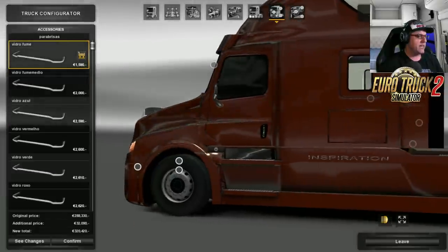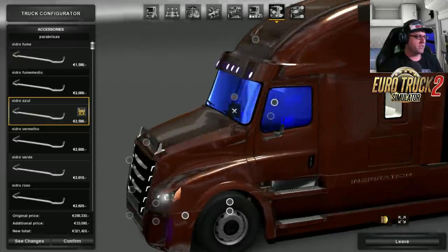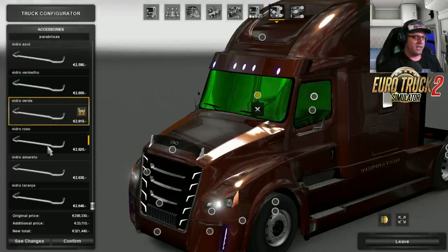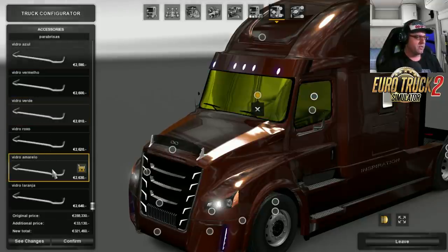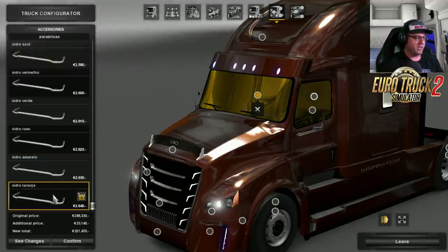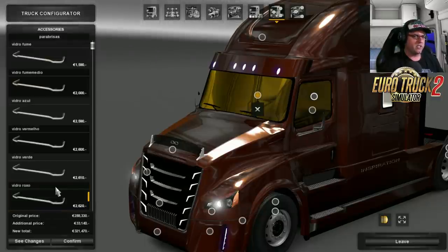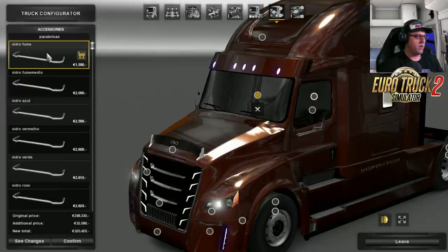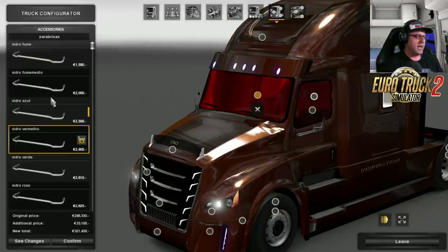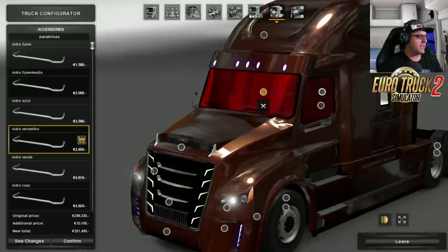Moving up to the windscreen — that logo has not been changed. Tinted windows: look at how tinted those windows can get, that is just awesome. Then blue tint, red tint, green, purple — there's all sorts — amber. I don't know what 'loranger' is, I have no idea. I'm going to choose the reddy sort of colour, I think that looks great on there.